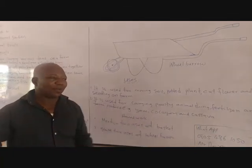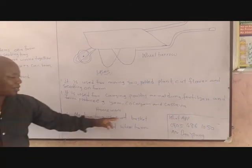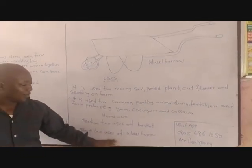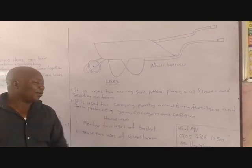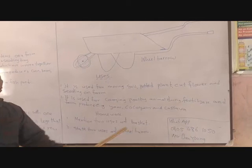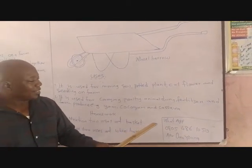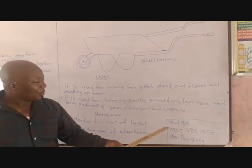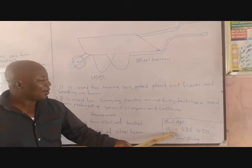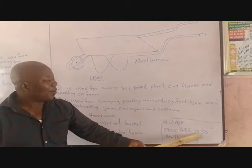Thank you very much. As a take-home, do not forget — mention two uses of basket, then state two uses of wheelbarrow. While responding, that is, to answer your question, do that through this WhatsApp number: 08054861050.